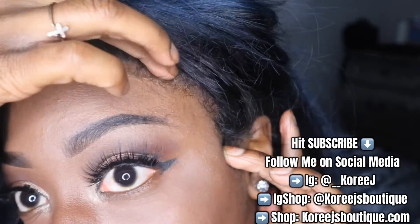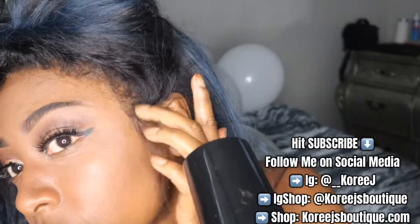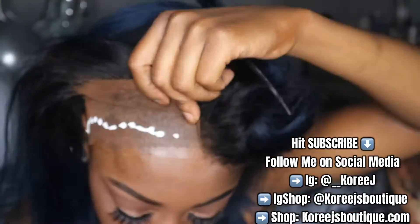After you apply the lace, once the two layers of glue have dried, definitely use a nice blow dryer. Mine is also from KISS — they sent me this beautiful handless blow dryer, so thank you KISS again for that.